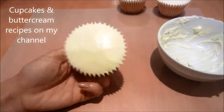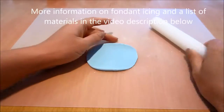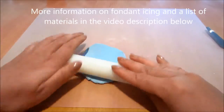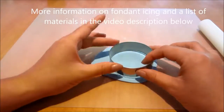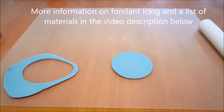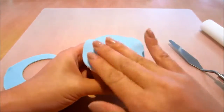Next I'm going to roll out some blue coloured fondant icing, dusting my surfaces so that it doesn't stick. I'm using my rolling pin to roll out some blue fondant. You can find a list of materials in the description. I'm using my circle cutter to cut out a disc of round fondant and I'm just going to cover my cupcake, smoothing it over.